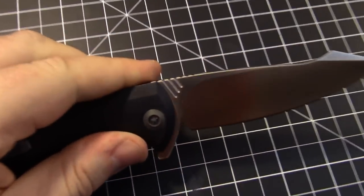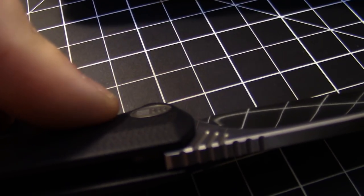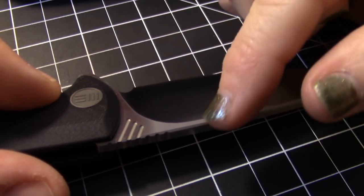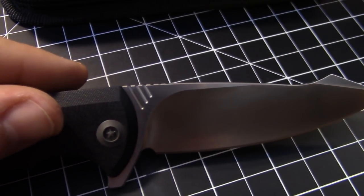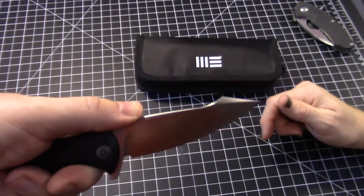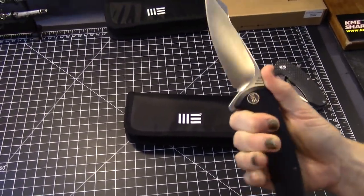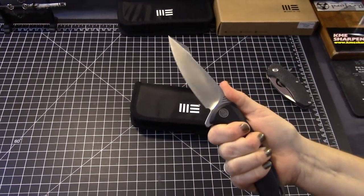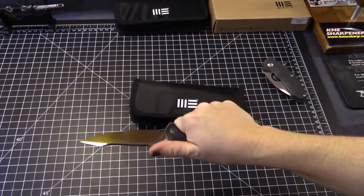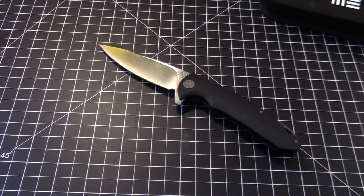Look at the jimping — they've got three notches, which is WE Knives' signature. Those three notches form their W and E. The jimping on the spine is functional and it feels great. The knife feels good in the hand overall — it's a knife I would carry.